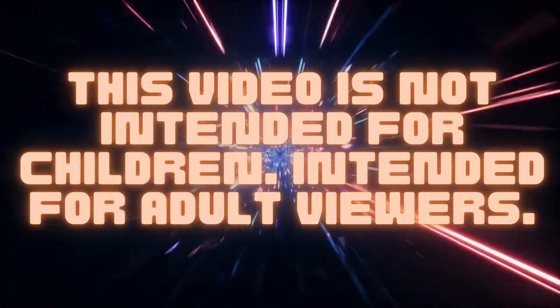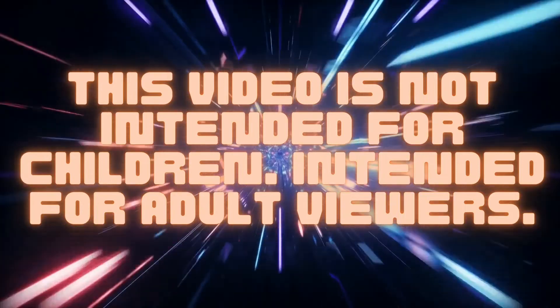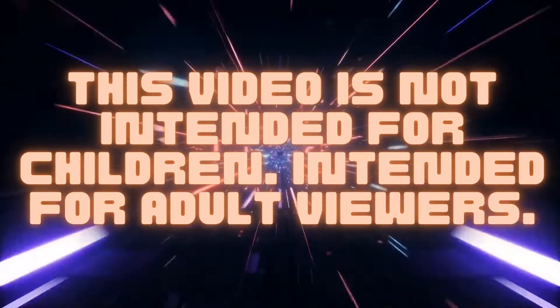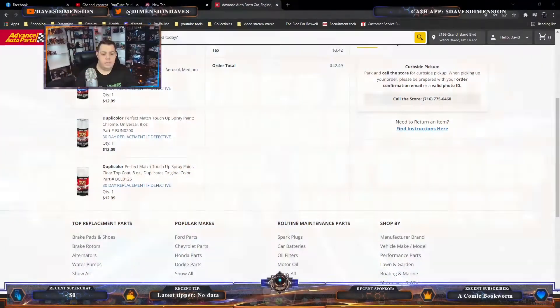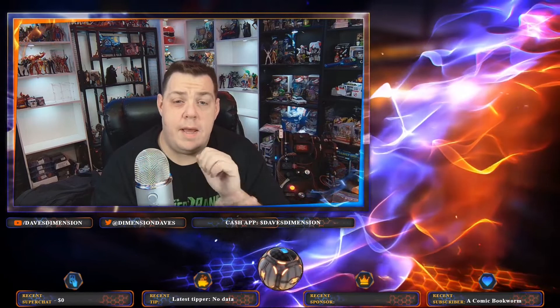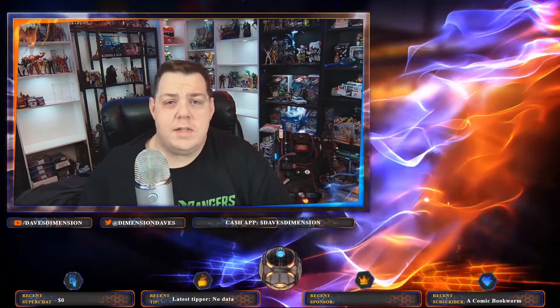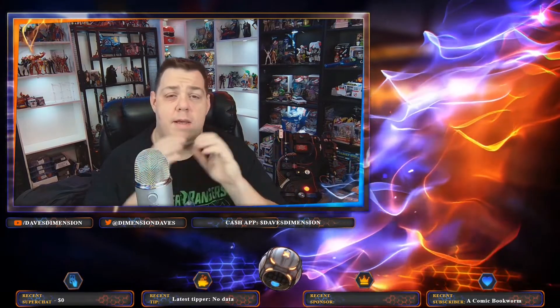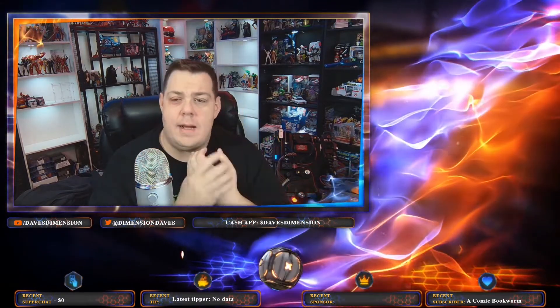Welcome to Dave's Dimension, the channel where chaos and insanity will always reign supreme. We are the Dimension. Hey guys, welcome back again for another video.